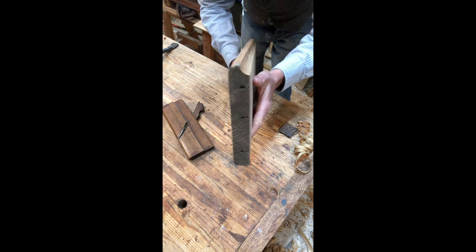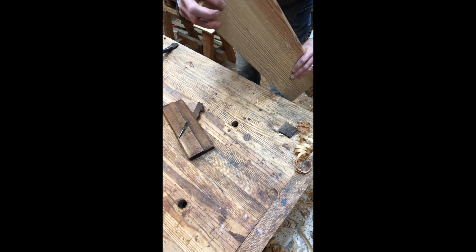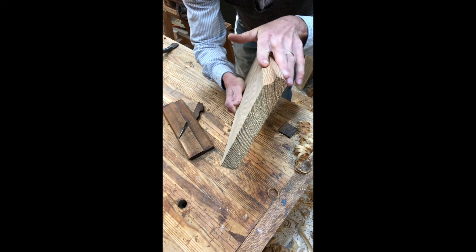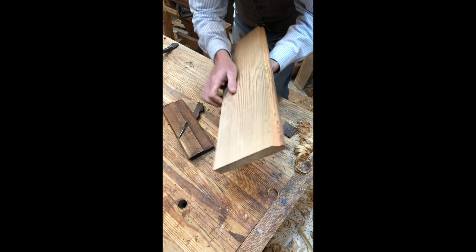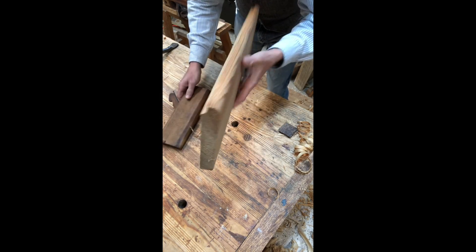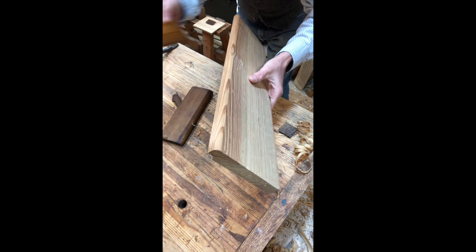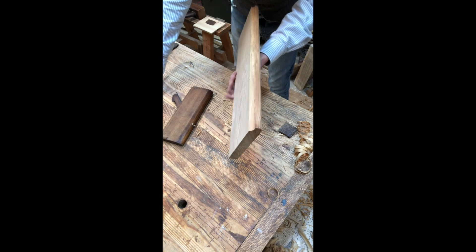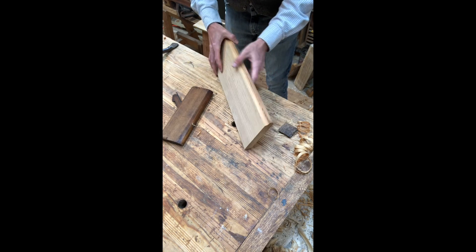There we have it. You can see this better side here — there's your cove made by the round like that. Now we've got this side made by the hollow — look at that. So that is how these hollow and round planes work.